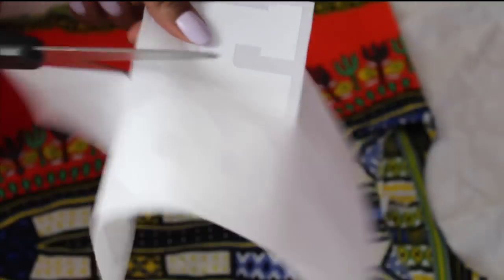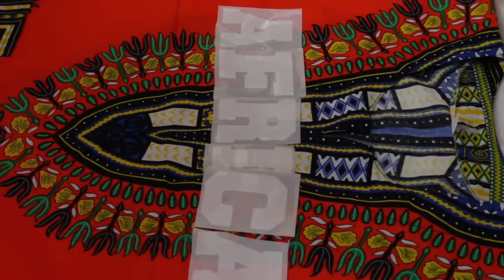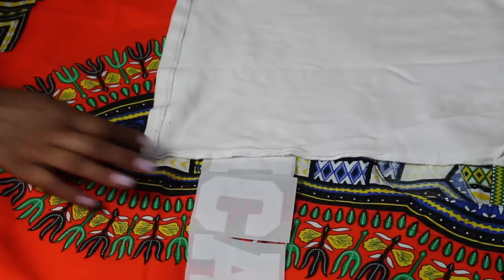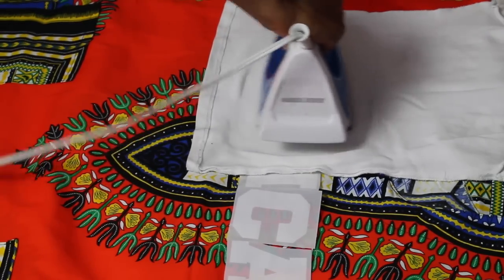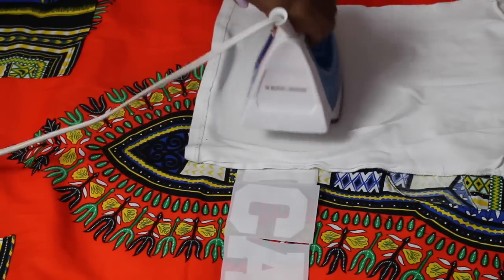Now you're going to want to cut out your phrase, your name, or anything you want stated across your dashiki. I was inspired by Beyoncé's dashiki, so I chose the word 'Africa.' You can choose whatever you would like. The instructions for my specific iron-ons stated that I needed to place a piece of cloth on top of my iron-ons before placing the iron, so that's what I did.